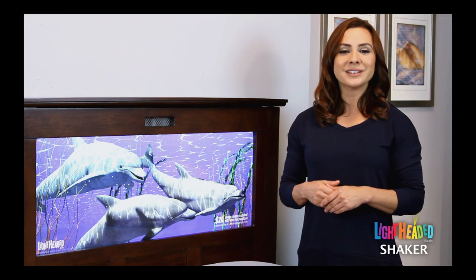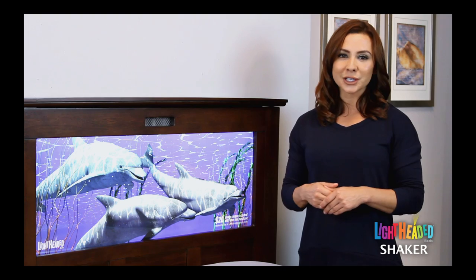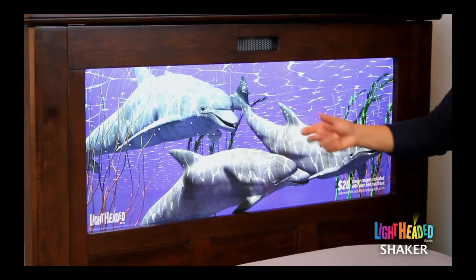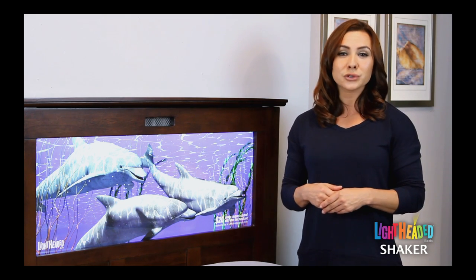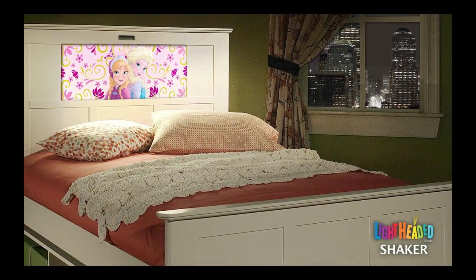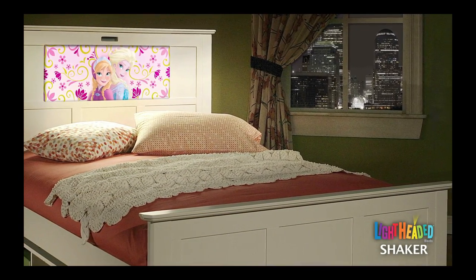From a safety standpoint, the light panel is an LED edge-lit acrylic panel. Rest assured there is no glass, no inner light, and nothing to break. The light panel converts to 12 volts so the child is not sleeping next to a 110 current. The LED technology is energy efficient and has passed all safety requirements.